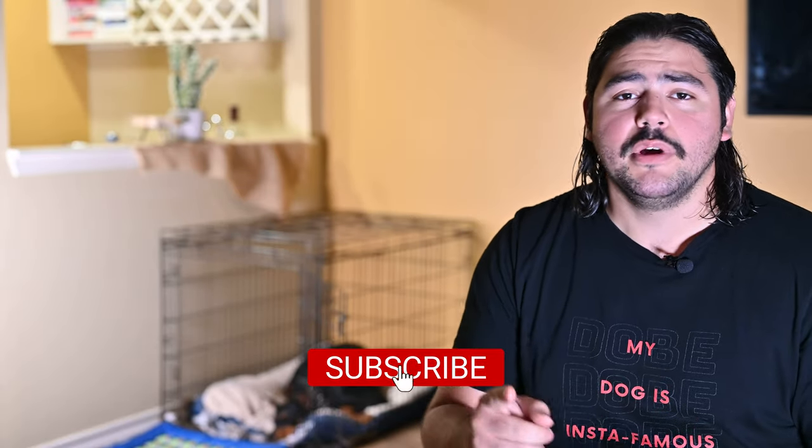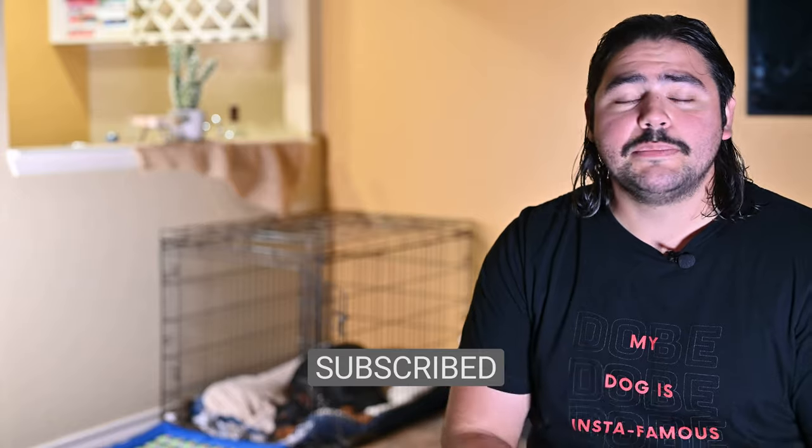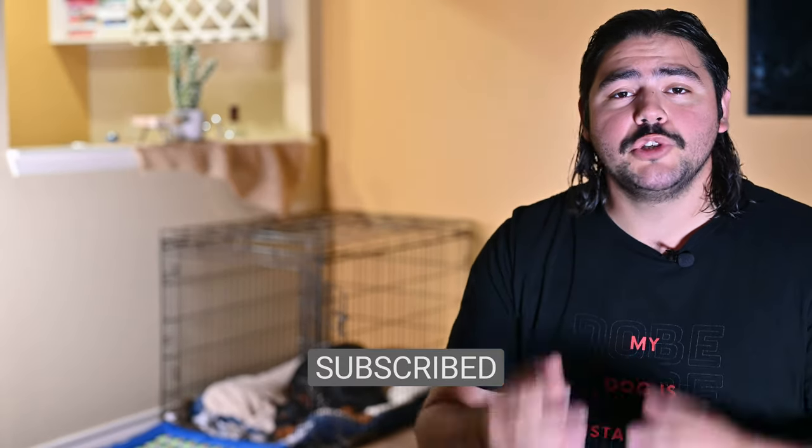Hey guys, welcome back to the channel. This is Doberman Life, where we talk about everything about Aries's life and the things we've encountered from playing, feeding other dogs, any kind of tips and tricks that we can come up with to make sure new Doberman owners are aware of the things that have happened to us.